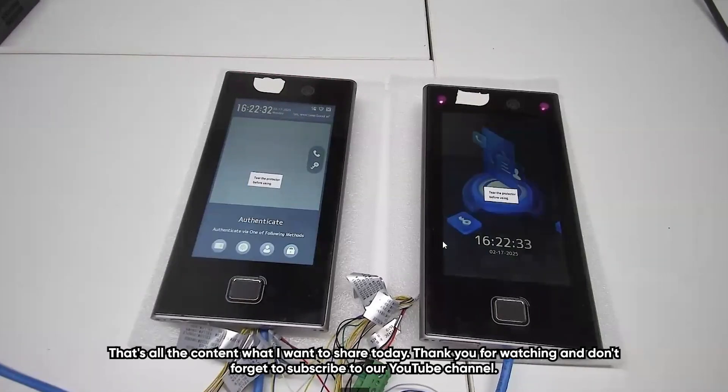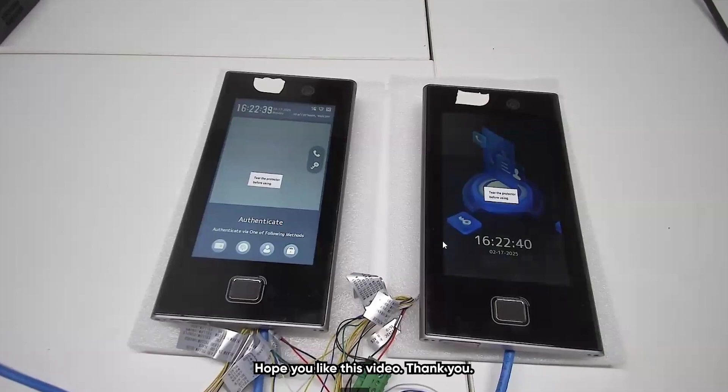That's all the content I wanted to share today. Thank you for watching, and don't forget to subscribe to our YouTube channel. Hope you like this video.